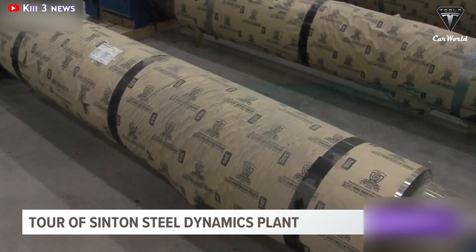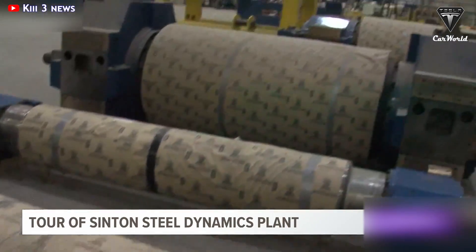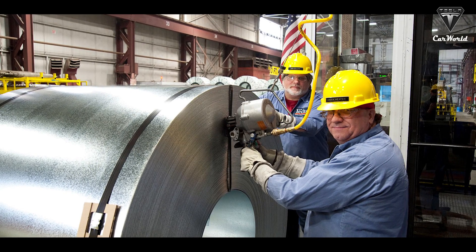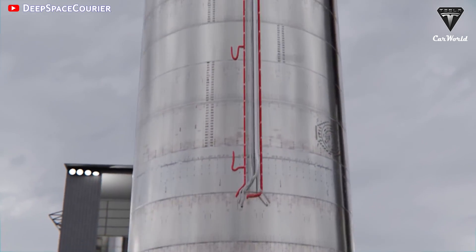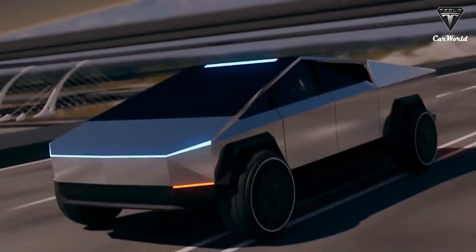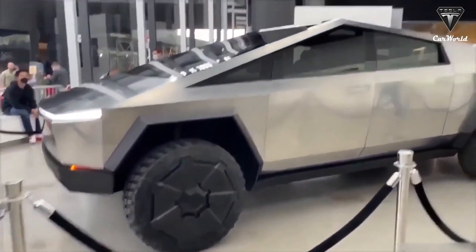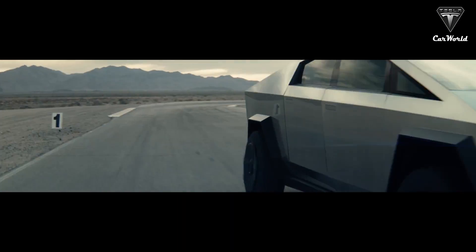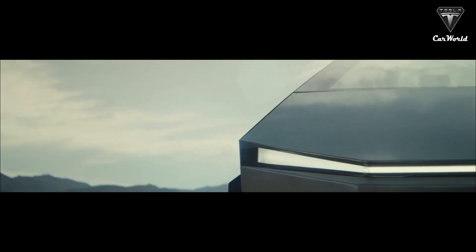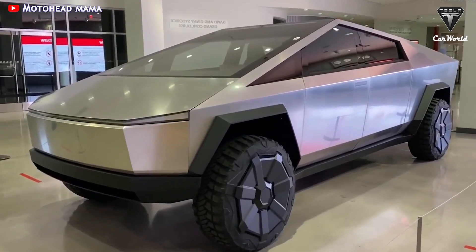What are the advantages of the ultra-hard 30x cold-rolled stainless steel, and what's so special about this newer material other than the fact that it's being used on SpaceX's Starship? We have to go over the first iteration of the Cybertruck exoskeleton — a truck that is resistant to bullets and dents, all of which are desirable characteristics in a pickup truck.